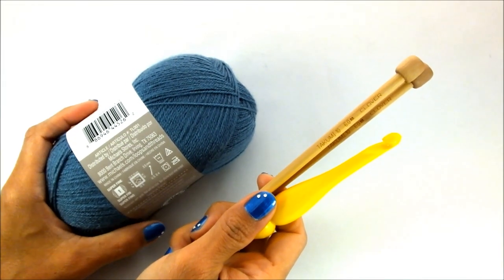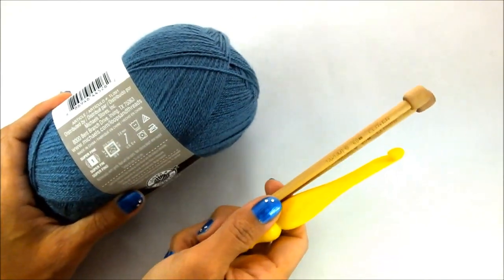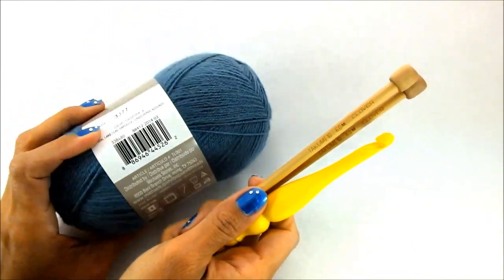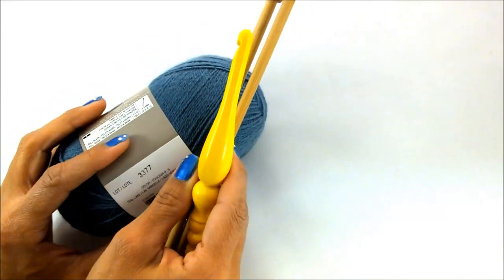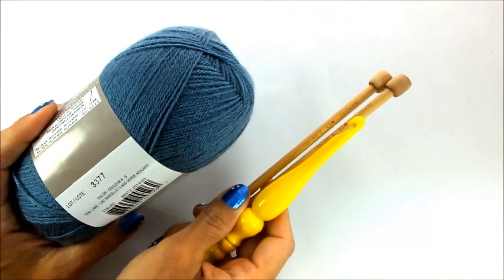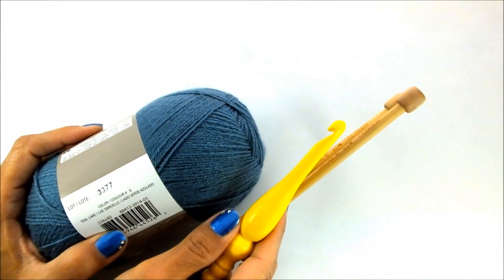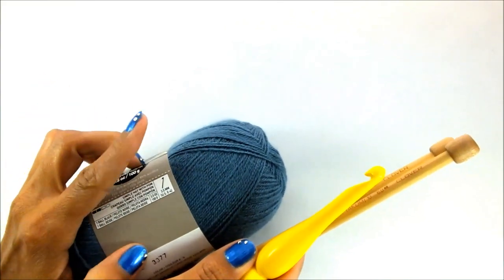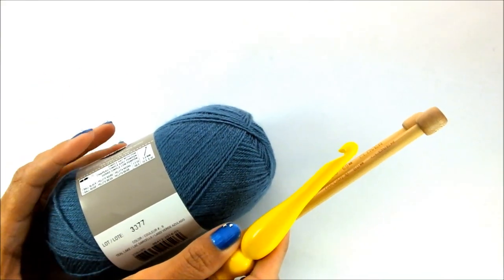Hey, it's Angela from Create-A-Knit and today I wanted to show you how to find out which needle or hook to use with which yarn. When you're going to start a project and you're not quite sure which yarn weight to use with which needle or hook, I'm going to totally simplify that for you. If you didn't see my last video about different yarn weights and how to tell the difference between them, you can click on the link here to go to that tutorial. Let's get started.